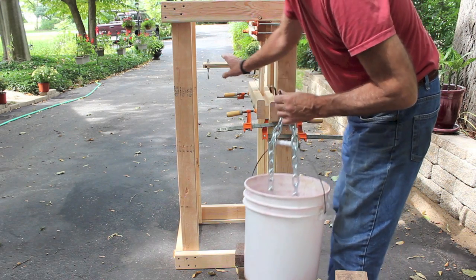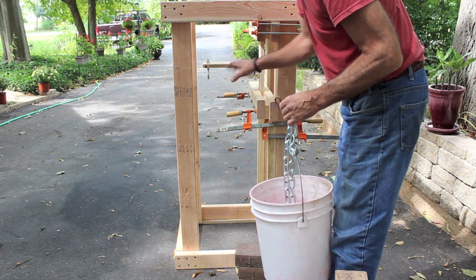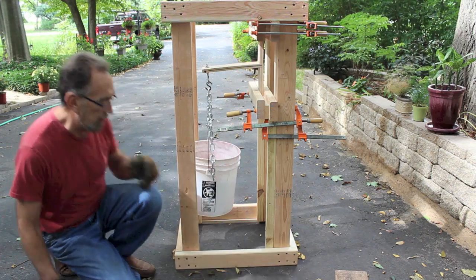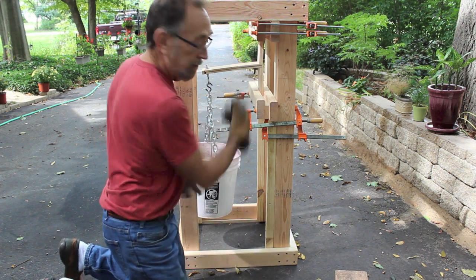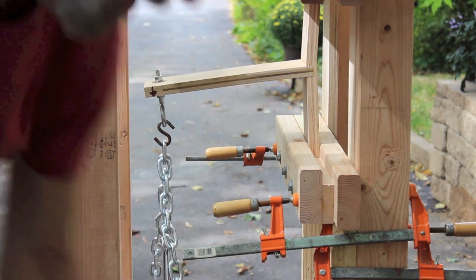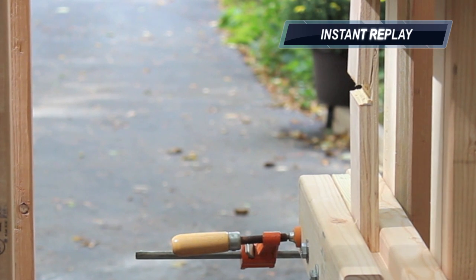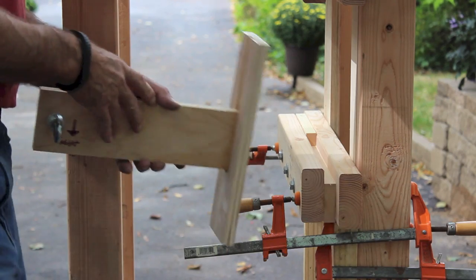Now we've got the shear test with a dado cut one-half-inch deep in this three-quarter-inch plywood. It's starting to give — you can see the curve in the plywood starting to go. And there it goes.